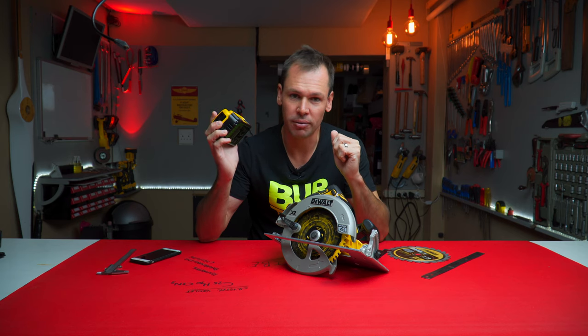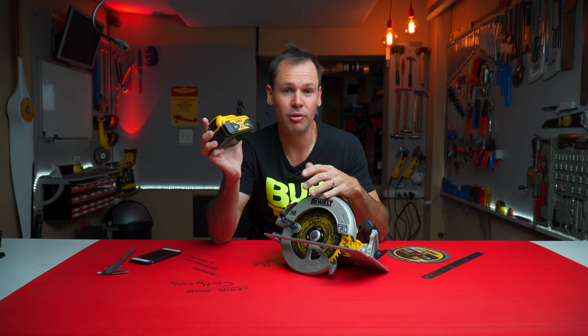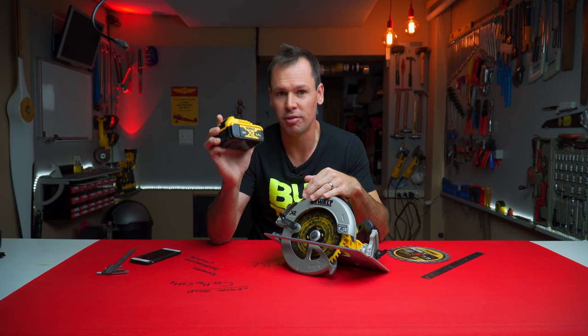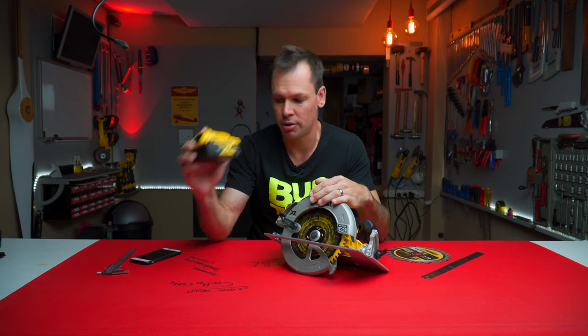The 60 volt guys are getting great run time. Although with this 5 amp, it's the only battery I've got and it seems to be working very well for now. No real power difference over the 60 volt 9 amp battery, although just with an extended run time on the bigger battery.